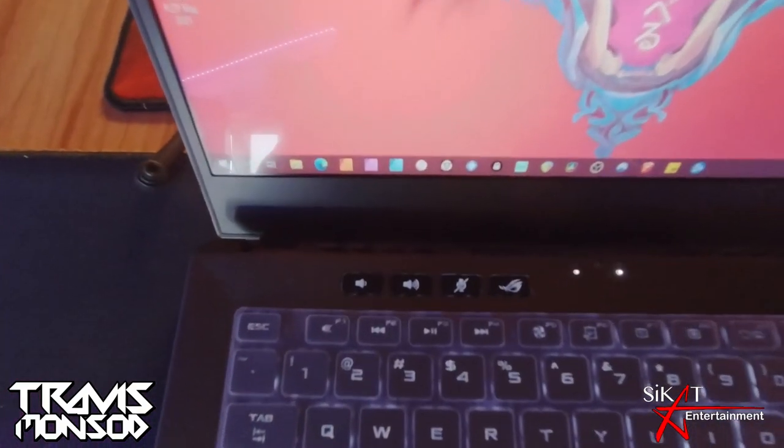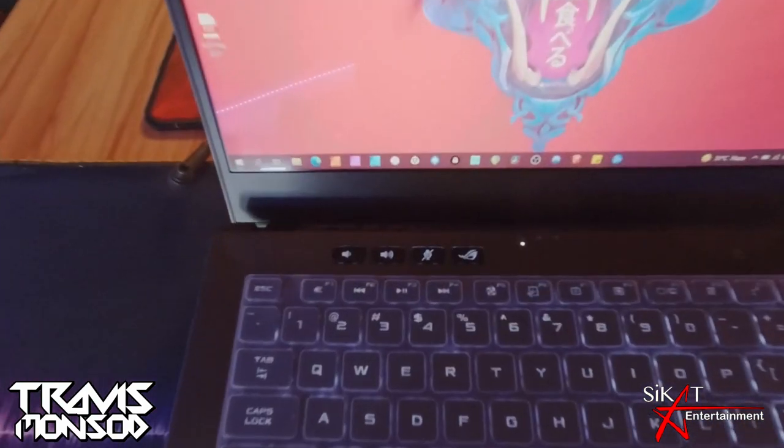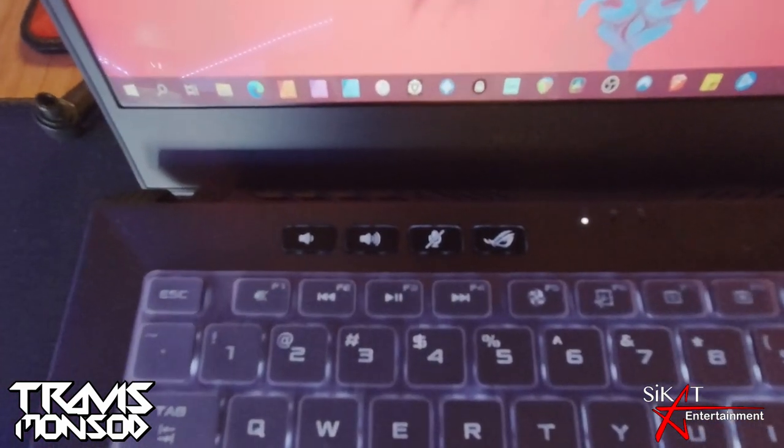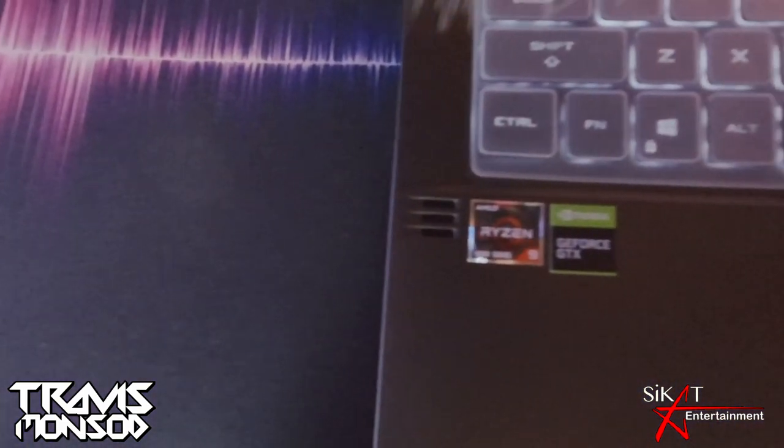You also get four dedicated buttons: one is for the Armory Crate app, and on the far right you have your volume and mute buttons as part of the whole layout.